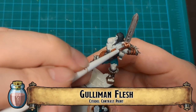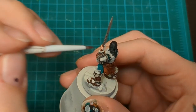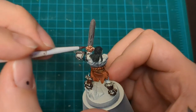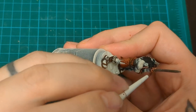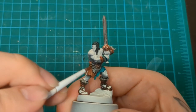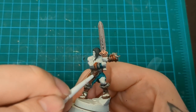We got that Gulliman Flesh, baby. Here we go, blocking in the gold. He doesn't have a lot of gold on him - it's just the sword hilt and his big macho man world champion wrestler belt. So put those parts with gold, with their Gulliman in.